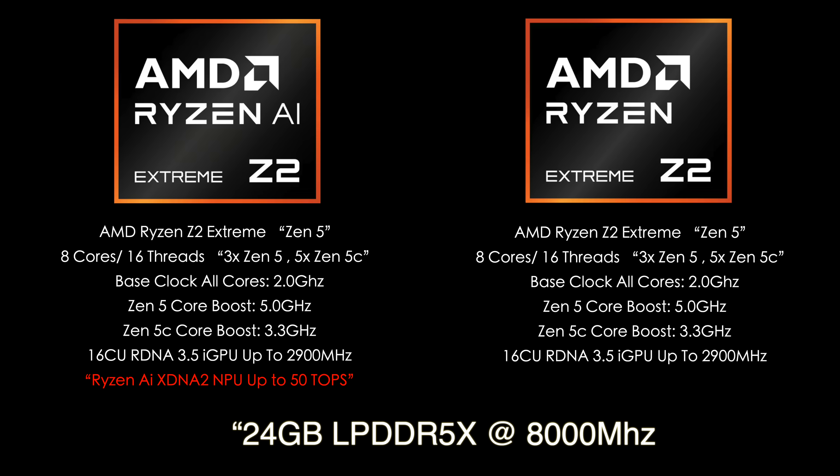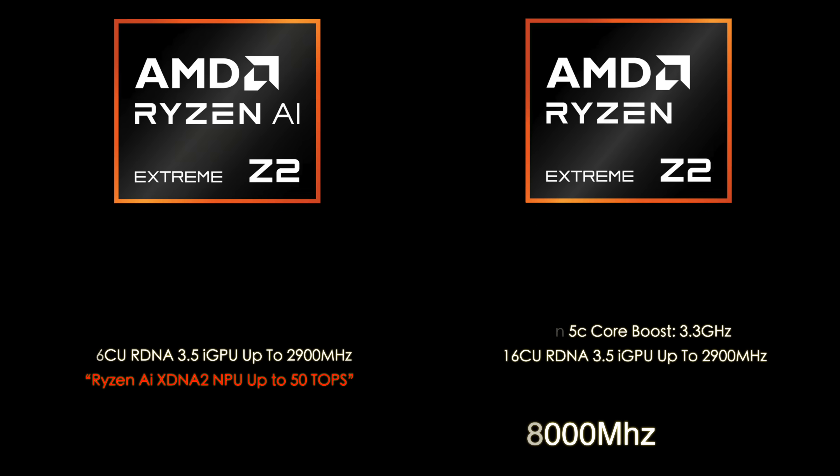Another important thing is the RAM. With the MSI Claw A8 I'm testing, we've got 24 gigs of LPDDR5X at 8,000 megatransfers per second — that's the same spec going into the ROG Xbox Ally X. The biggest difference for gaming performance is going to be the performance profile set by the manufacturer. ASUS makes really good power profiles, especially with the ROG Ally X on the Z1 Extreme, but I do think with the current AMD driver we're going to get pretty close to what that device will deliver at launch.